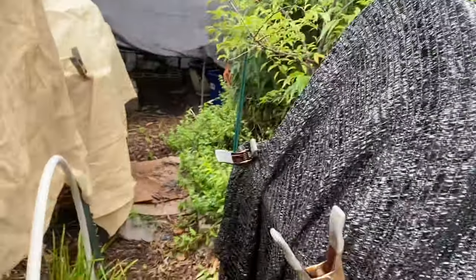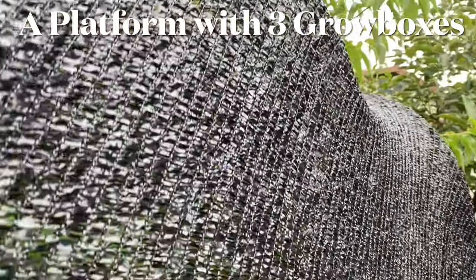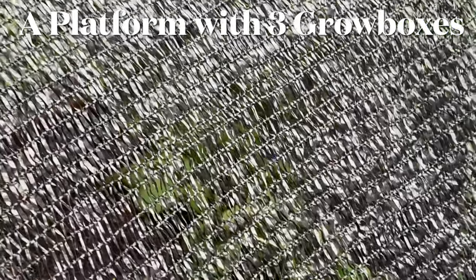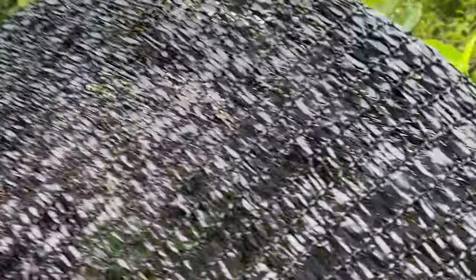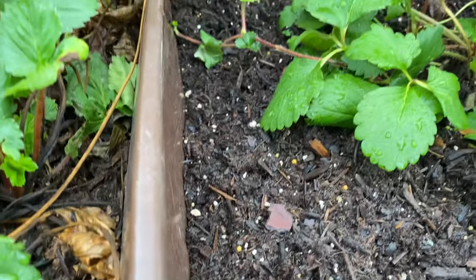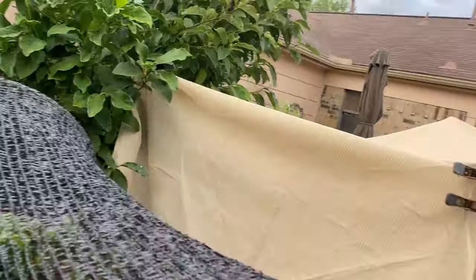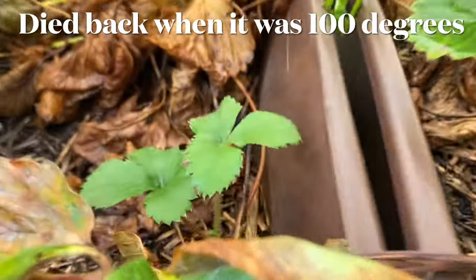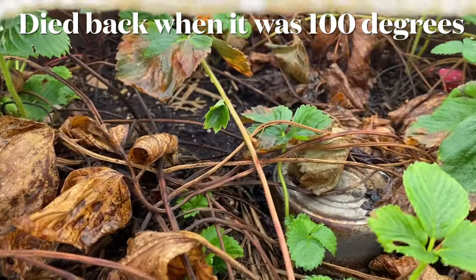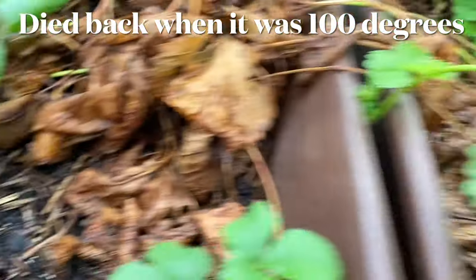Now I'm going to show you another bed over here, and this one just has strawberries in it. They were in hanging baskets — these two right here. But I put them in this grow box so they can have moist soil while I'm gone. And more strawberries here. There's a bed of grow boxes right here under 90% shade cloth. These are all strawberries. You can see three boxes of strawberries that were burning up. But I'll get a second crop of strawberries early fall.